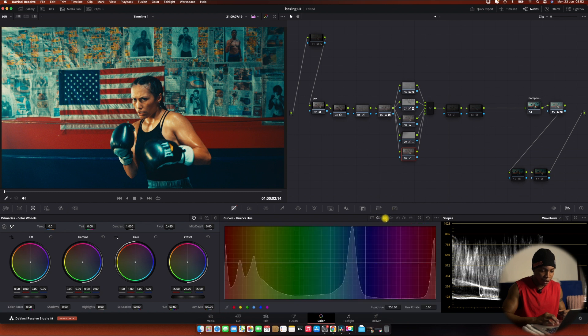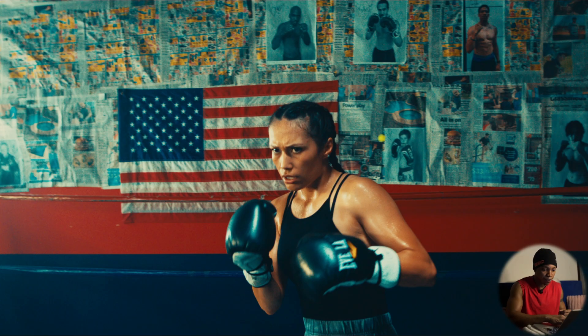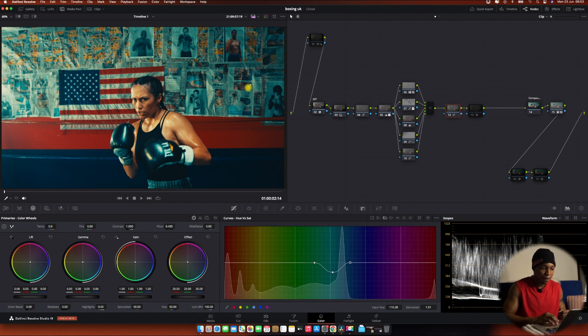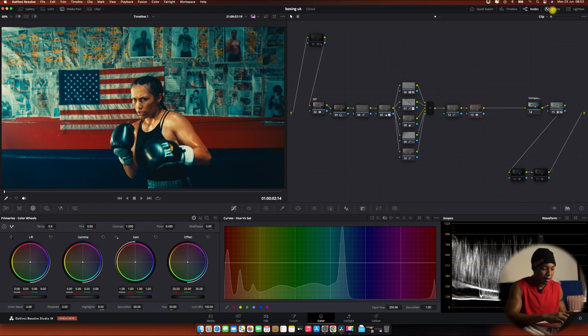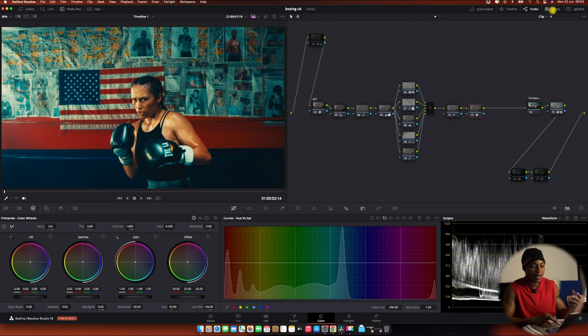I also used a curve to boost the midtones a little bit — I wanted the midtones to pop out. You can see them coming up slightly, not too much. In another adjustment node I reduced a little bit of blue, because the blue was coming up. Then I used Glow to blend the image and add a spotlight effect — just a little bit. You can see the difference — it gave the image a little extra feel that makes it look nice.